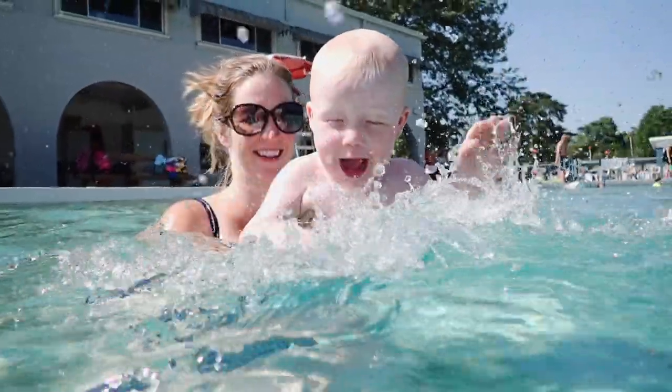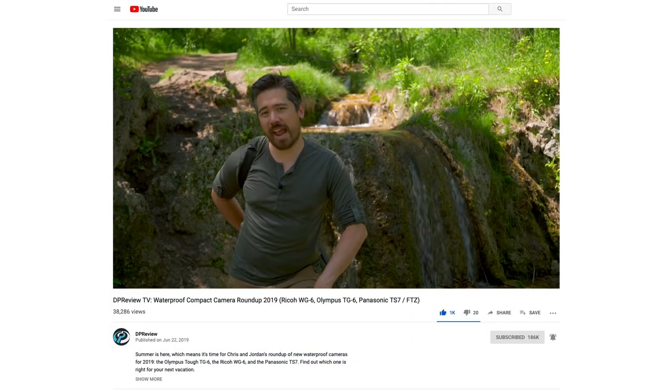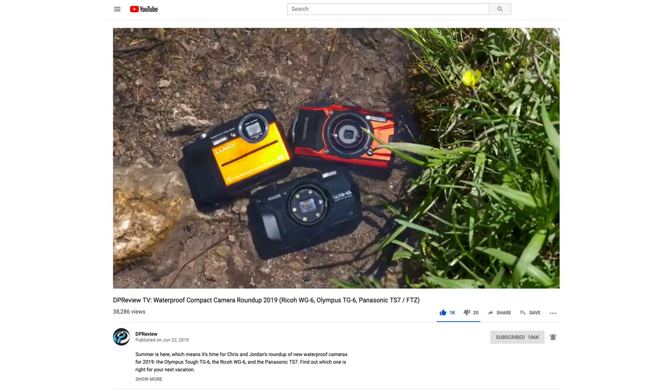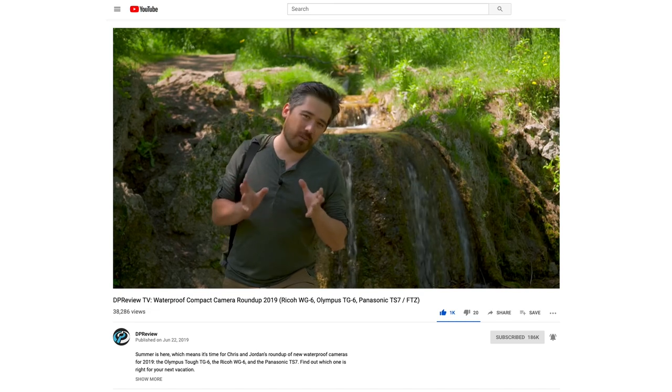This was the first Olympus underwater camera I have ever used. And if you're interested to see how this camera stacks up against other underwater cameras of the same class, our friends at DP Review did a great comparison video that is linked in the description below.